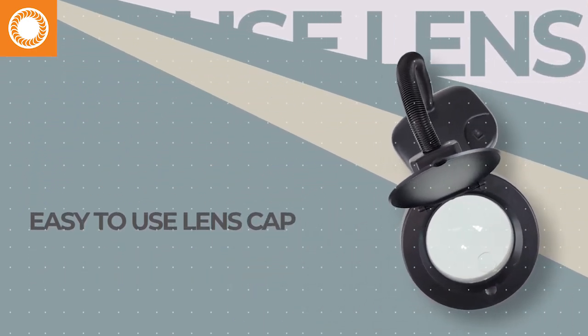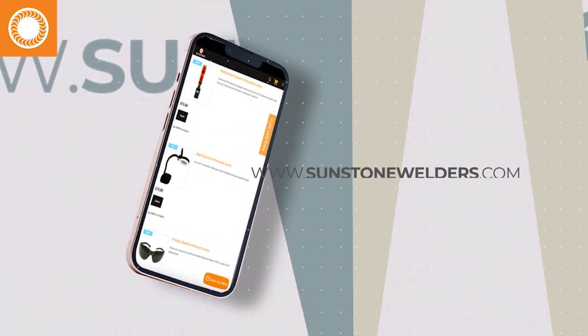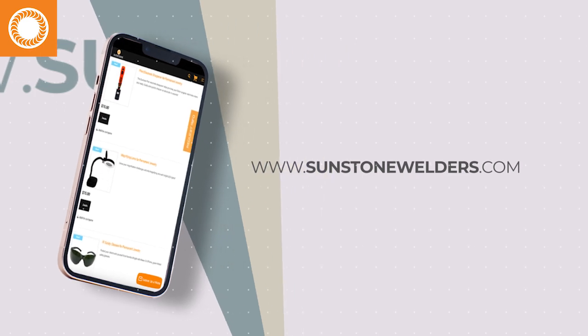Add this magnifying lens to your Permanent Jewelry Toolkit today. Be sure to check out all of our Permanent Jewelry accessories at sunstonewelders.com.